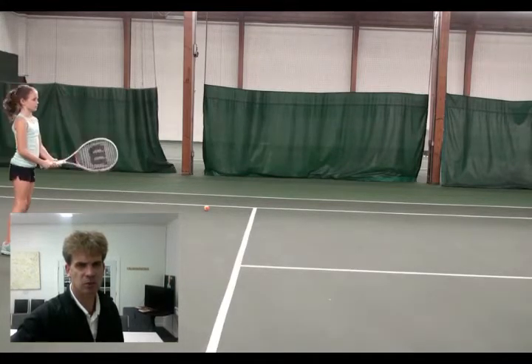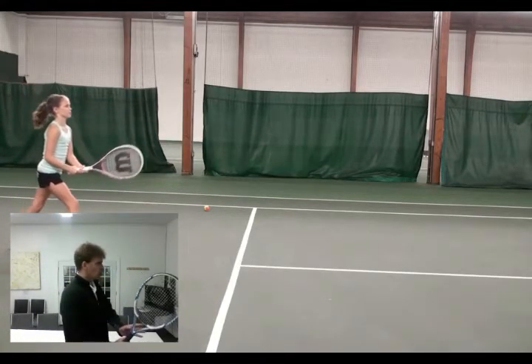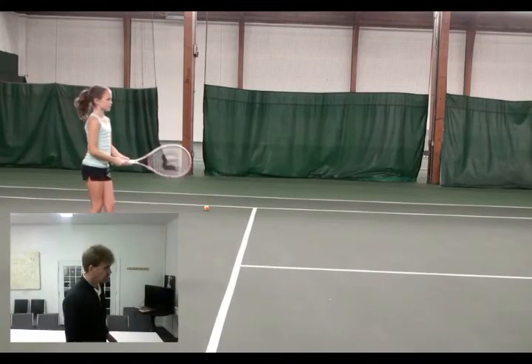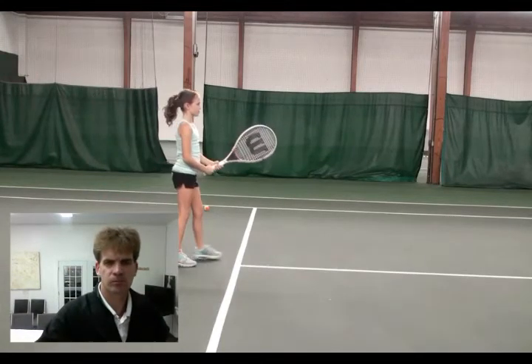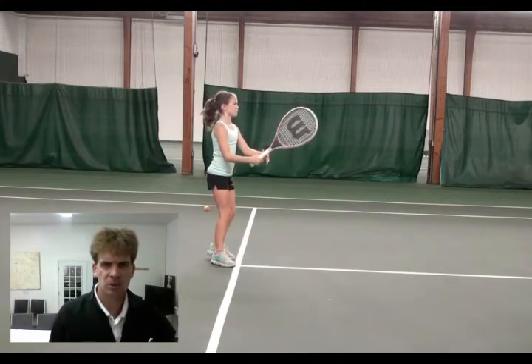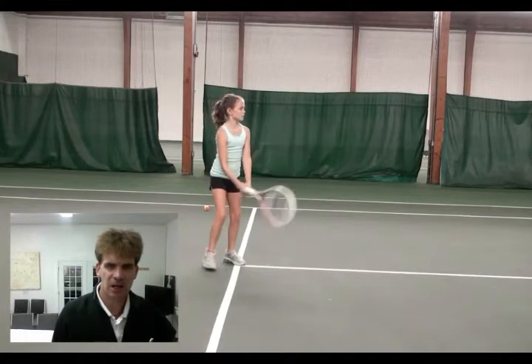Okay, let's see your ready position, Sophie. You want to keep your racket head at chin height. So when you turn, you're just going past your eyes for a little bit of a higher loop so you can activate the gravity loop. There's your ready position, but you see how the racket is dropping past your knees — you're looping down.